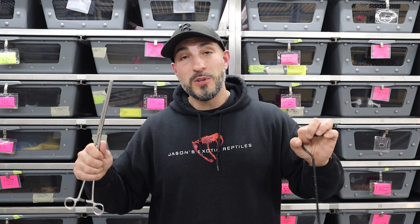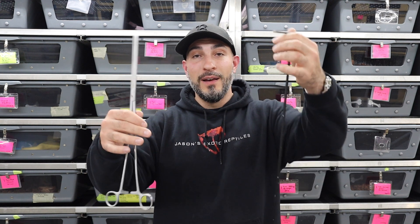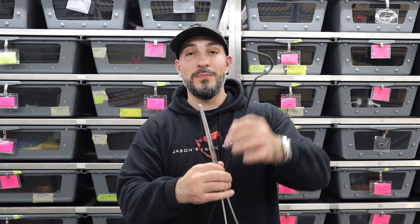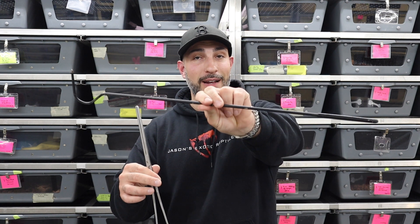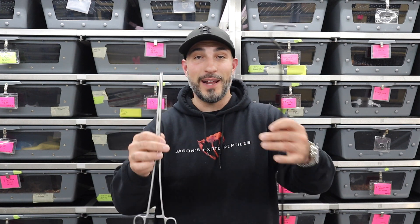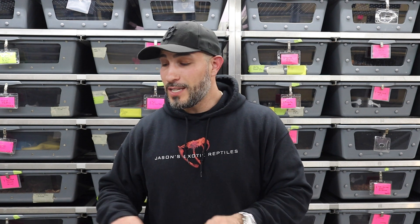I'm also going to talk to you guys about forceps and feeding tongs. These two items are probably my most used — a small 18-inch snake hook and my feeding tongs. I have a whole table full of them. I'm just going to show you the things I pick up from the table and tell you what I like and don't like about certain ones, and why I use some more than others.